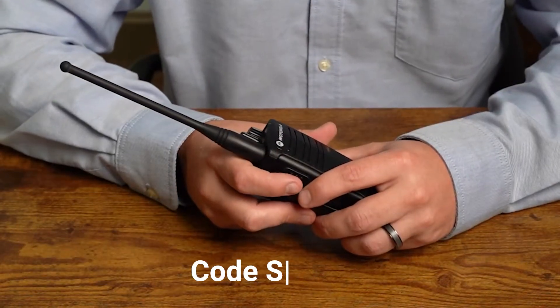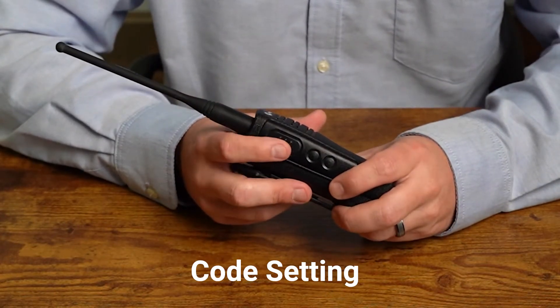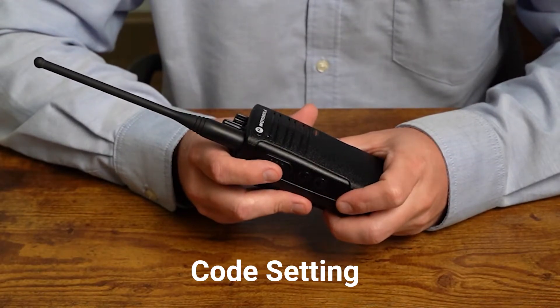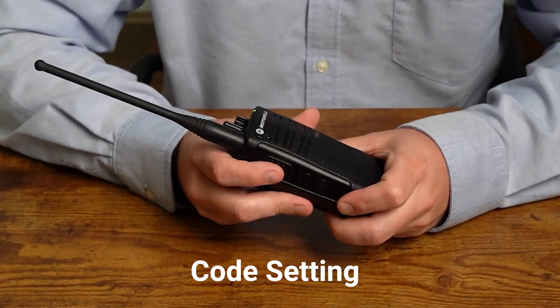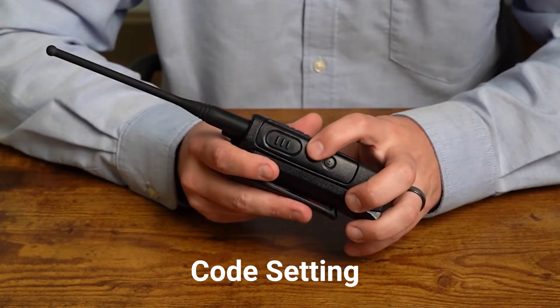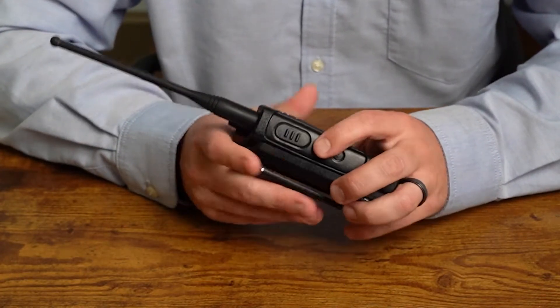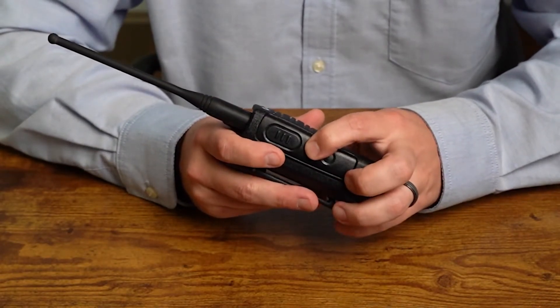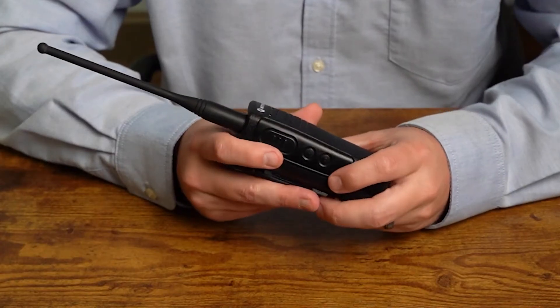Next is our code setting. We're going to tap the push-to-talk button again — it'll read out a code number, for example 'code four.' To change, press side button one or two. Same process: press side button one to go up or two to go down. For example, going up to code eight: five, six, seven, eight. Then we'll move on to our next setting.